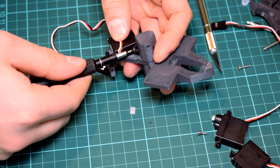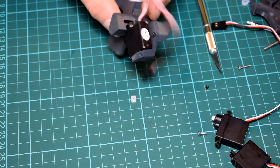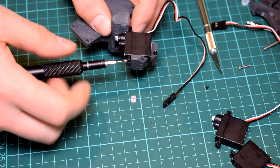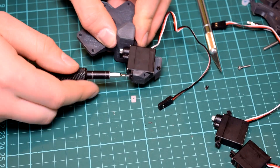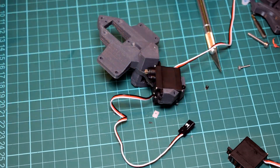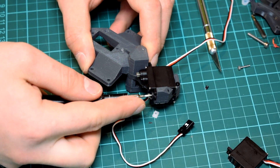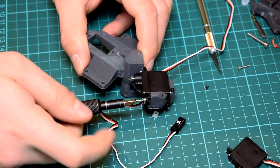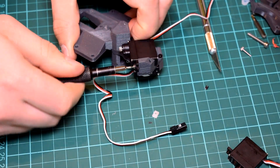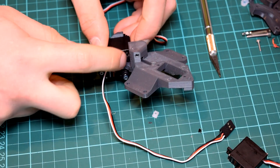Once you have the two halves of the base together, start by inserting all three servos into the base. Quick note: this design was originally designed for MG90S Tower Pro micro servos, but I was concerned they wouldn't be strong enough to actuate the silicone skin. As I found out later, the silicone skin is a lot easier to move than I originally thought, so although I haven't tested it with the MG90S servos I think it would probably work fine. In my design I'm using Corona DS843MG servos, which are much stronger than Tower Pro servos as well as being more compact, but they fit into the exact same slot without any trouble.